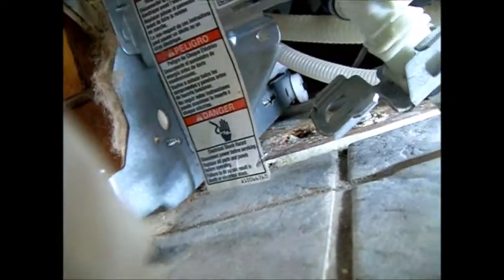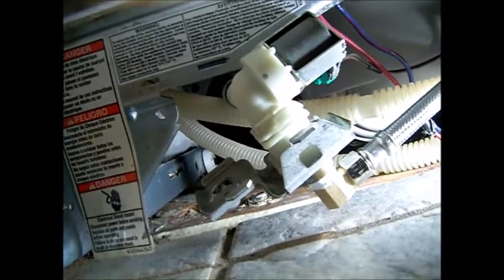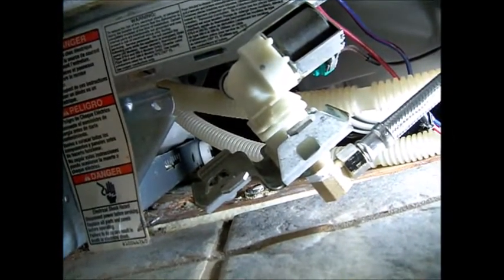You can see a little drip coming out on top of that electromagnetic valve. It probably could be repaired, but in this case we're going to replace it.